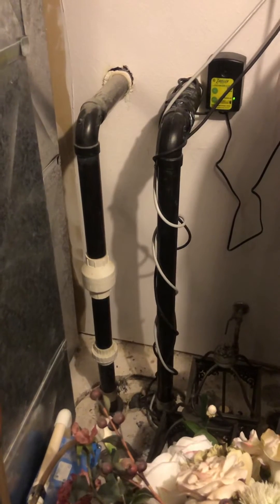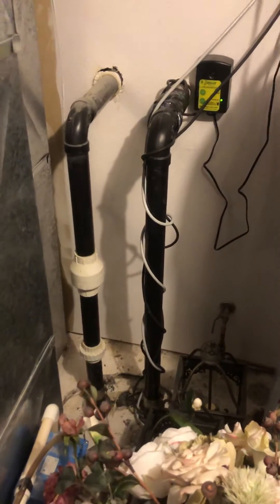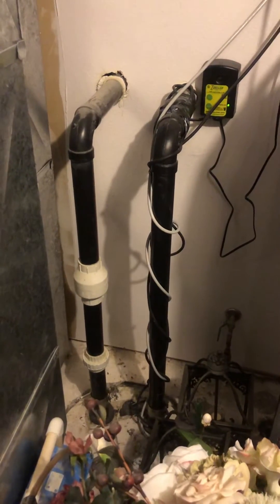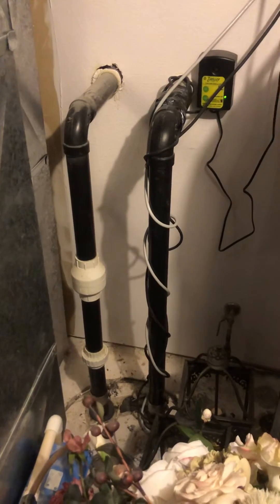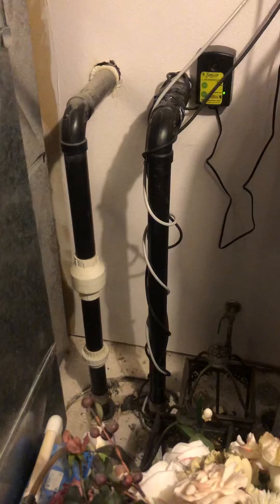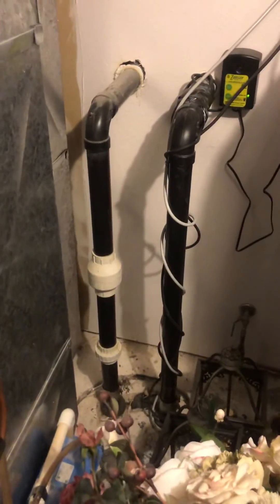A sump pump is designed to catch groundwater that might enter a basement or crawlspace and pump it outside. A sewage ejector pump is usually installed in an area where there are bathrooms or kitchens in a spot that's lower than the sewer line or the septic line, so it all collects in a pit.